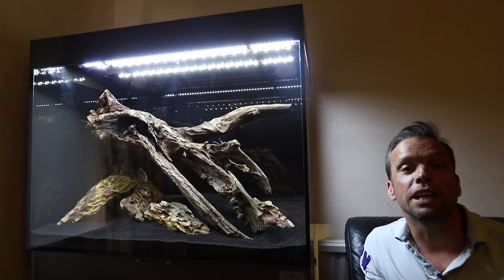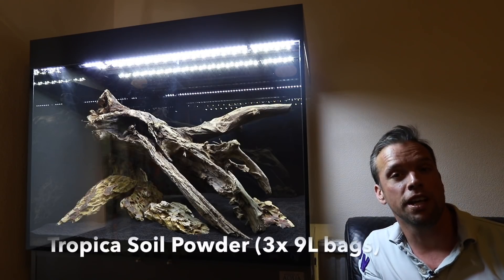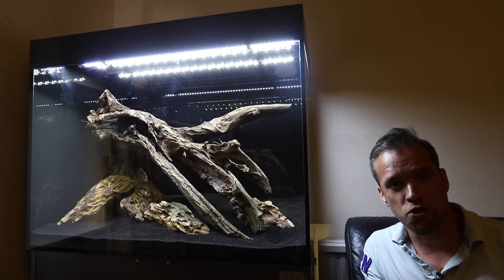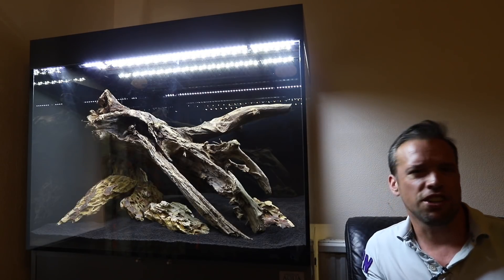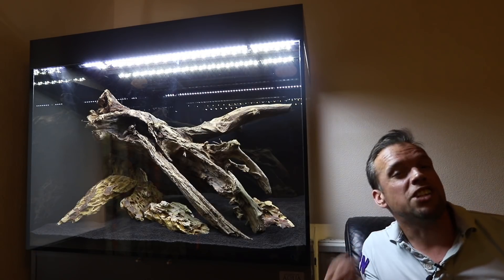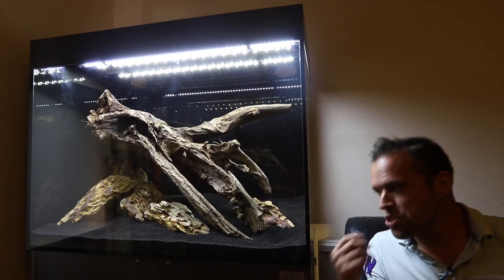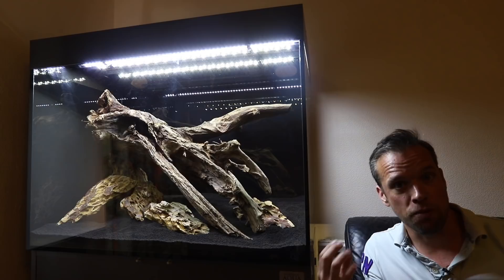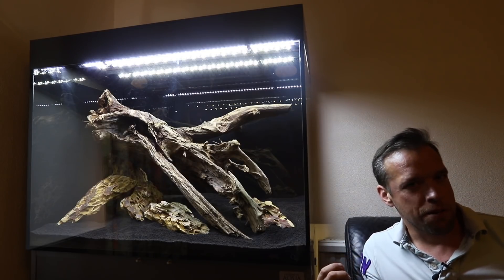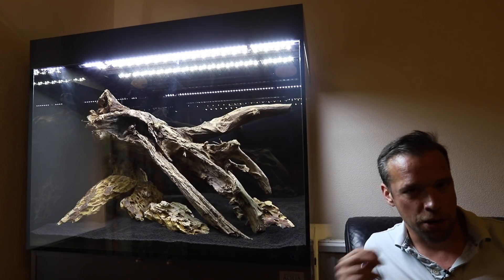The hardscape is complete now. We've put three big bags of tropical soil in. If you didn't know about tropical soil — really good product. This is the powder type which is a much finer grain size than usual, and that enhances the sense of scale. The soil also contains lots of nutrients to help feed the plant roots. It also has a high cation exchange capacity, which means it locks in nutrients from the water column and makes those nutrients available to the plant roots. Really trying to give the plants the best opportunity to grow as healthily as possible — and that in turn will help prevent algae.